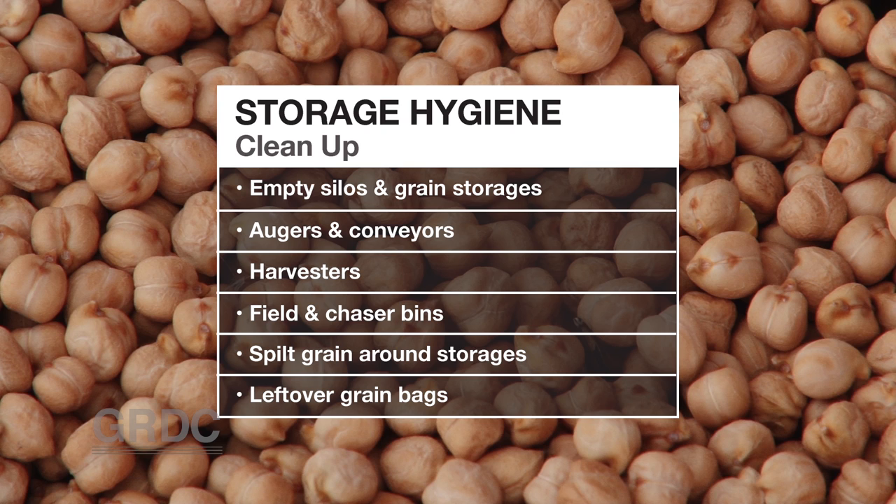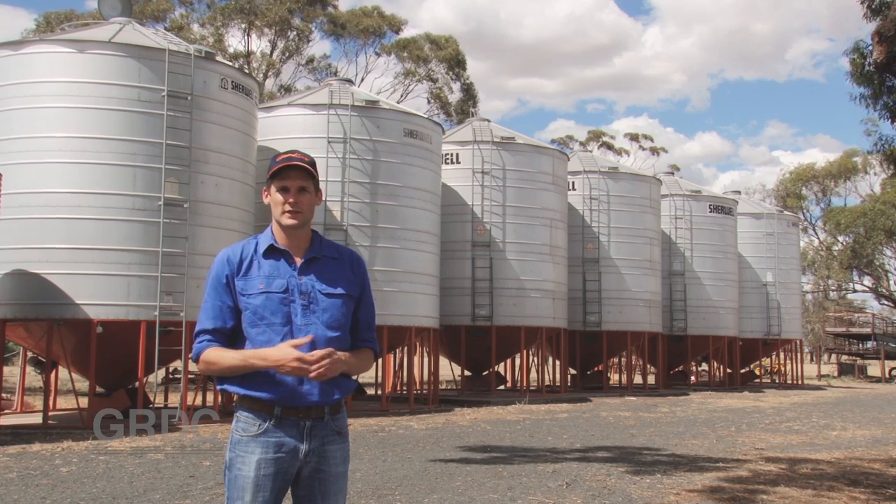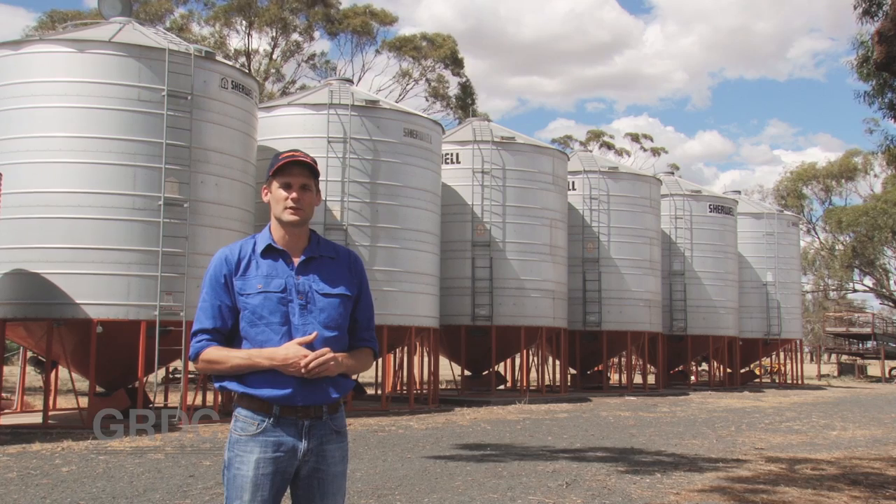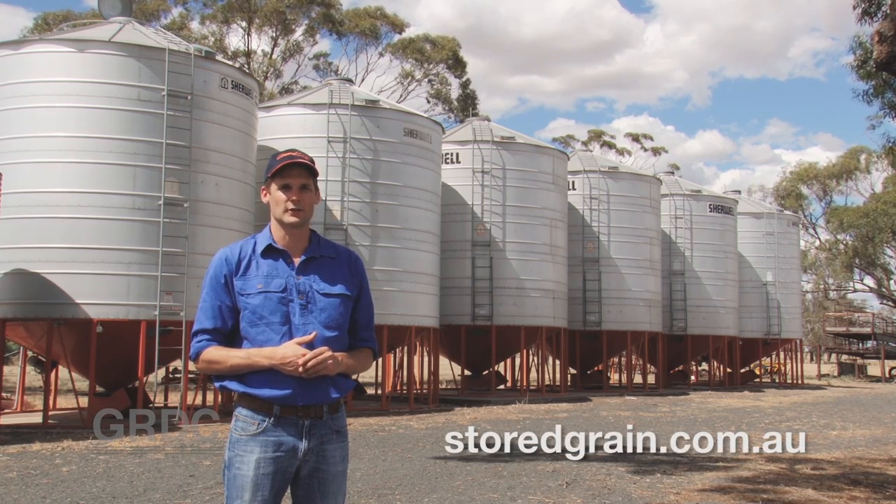As with storing any grain on farm, storing pulses successfully is about good management and good hygiene. To contact your local grain storage specialist and to see a whole range of resources, go to storedgrain.com.au.